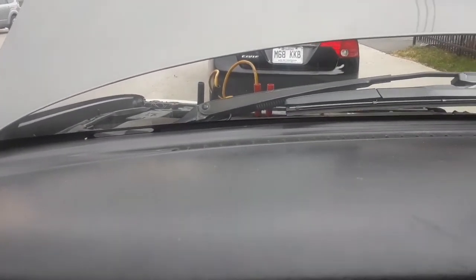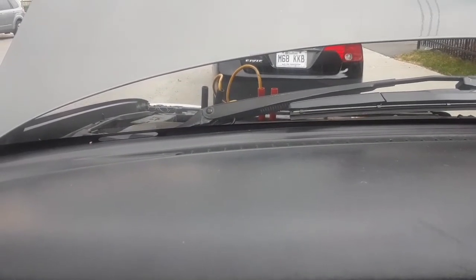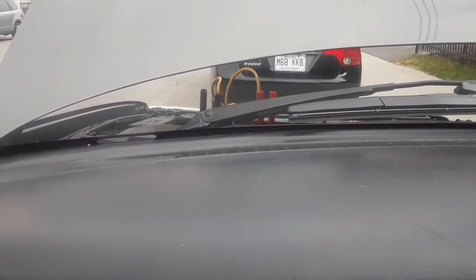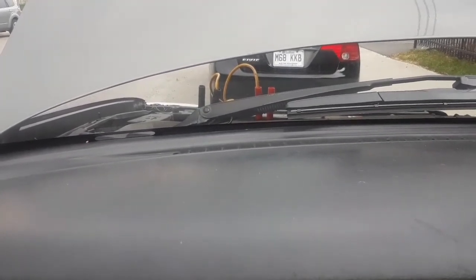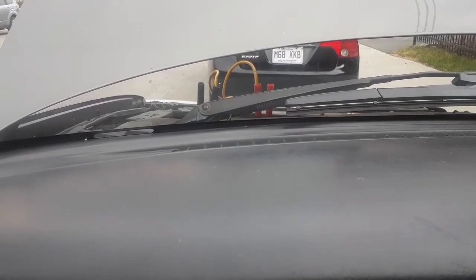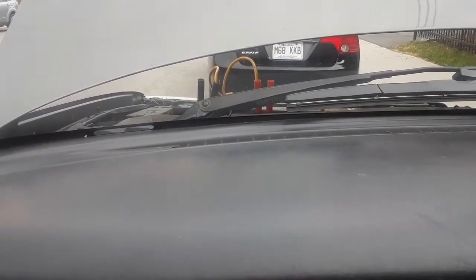Hey everyone, in this video I'm gonna be showing you how to recharge an AGM battery. In my last video I was talking about how I drained both of my AGM batteries at the camper. I tried to hook them up to the charger but it didn't work at all — it wasn't charging them because they had lost too much voltage.